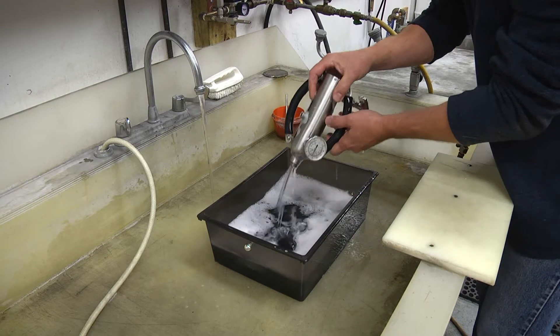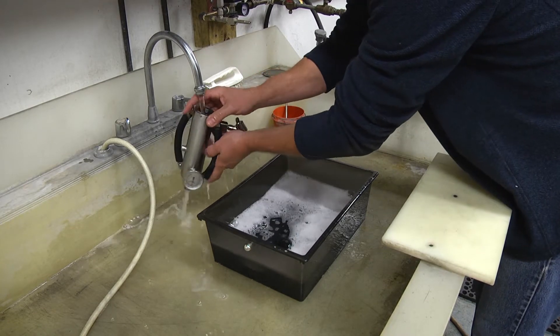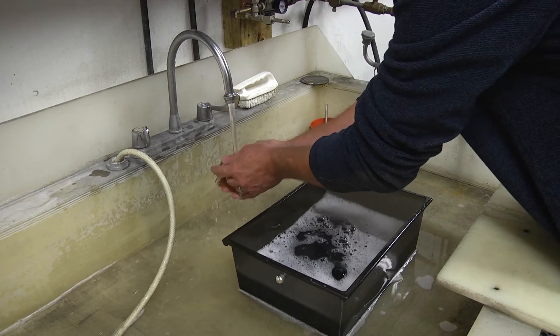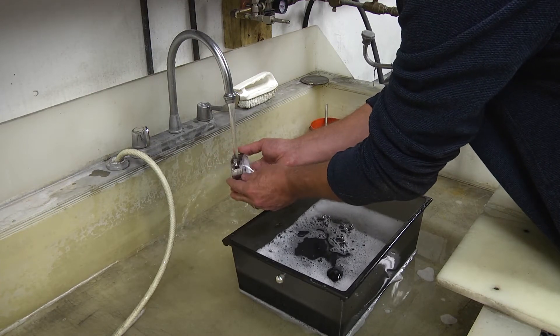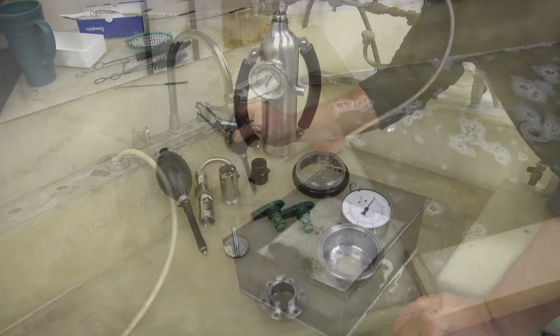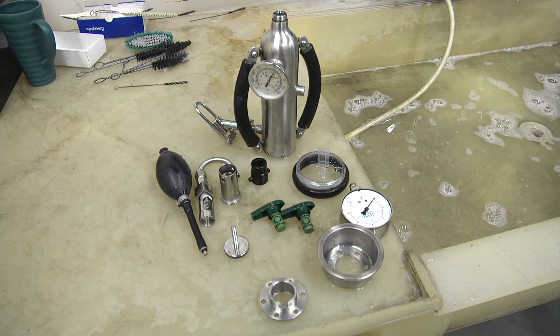Once all items have been thoroughly cleaned, rinse with warm water. Once rinsed, dry with compressed air.